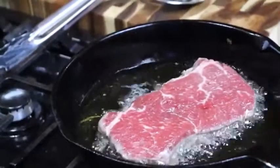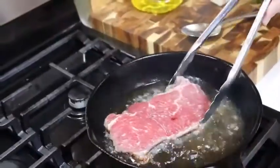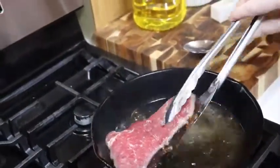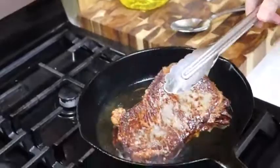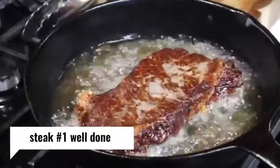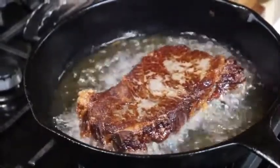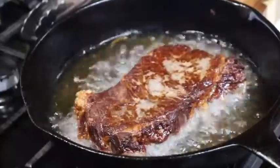So make sure you wear an apron or some old clothes. We're going to baste it with some butter, but we're going to do that at the end. Right now we're just getting a good sear on the bottom. I'm going to turn my heat down to close to medium high and let that sit in there three more minutes.